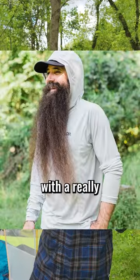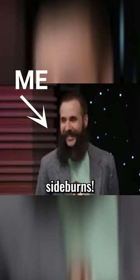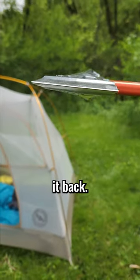I just used this to cut off my beard. People have gotten used to me with a really long beard. What the hell is that, fantastic sideboard? But I've been looking for the right tool to trim it back.